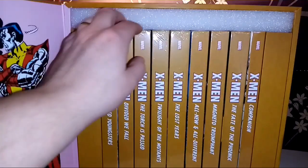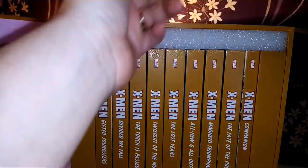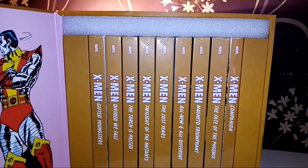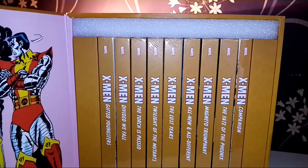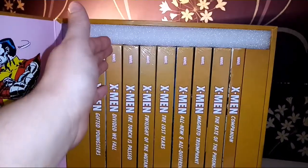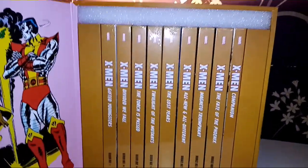Nine books. There's also this little foam insert in there to protect the books in transit. I feel like they should have just made it level, but it's nice because you can take the books out quite easily. So it's a good idea.